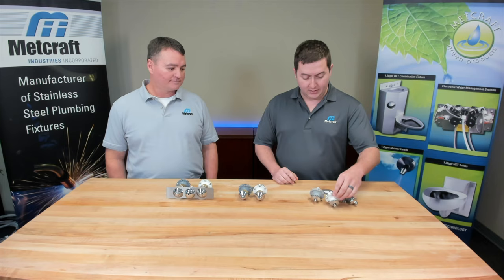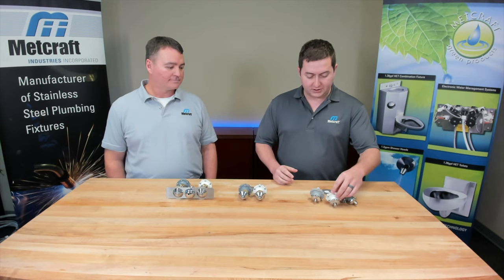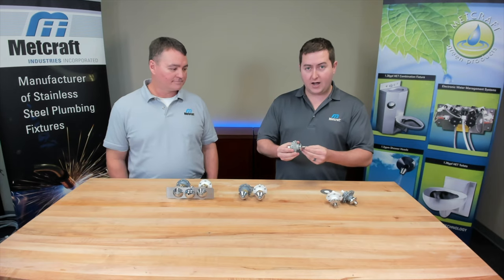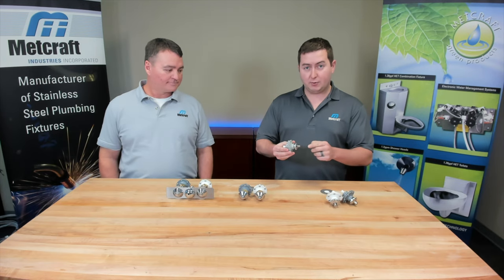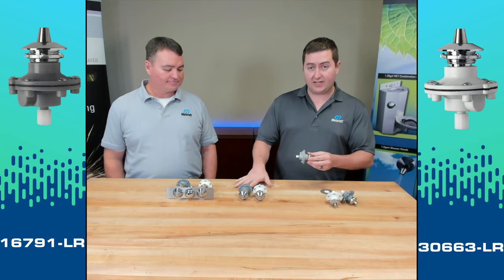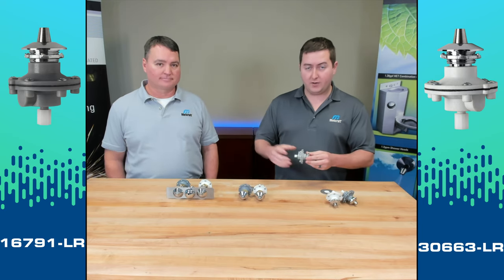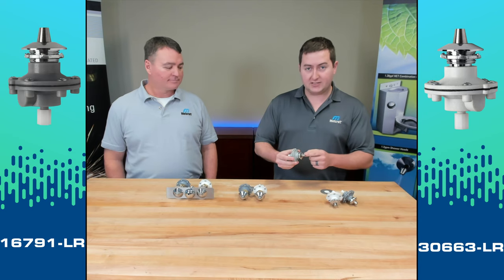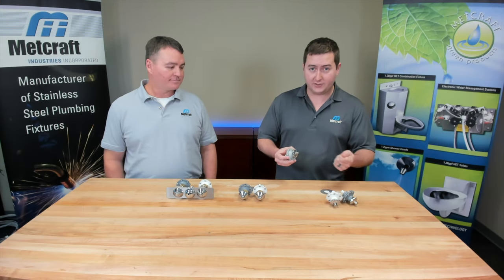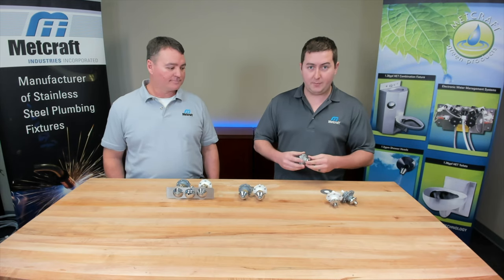What I would consider our standard push button offering also includes a retrofit option. This is a tapered push button for ligature resistant applications. It takes a different hole size than our typical hemi push buttons, but it's a great option if you are trying to retrofit your existing MetCraft fixture to a ligature resistant type application.